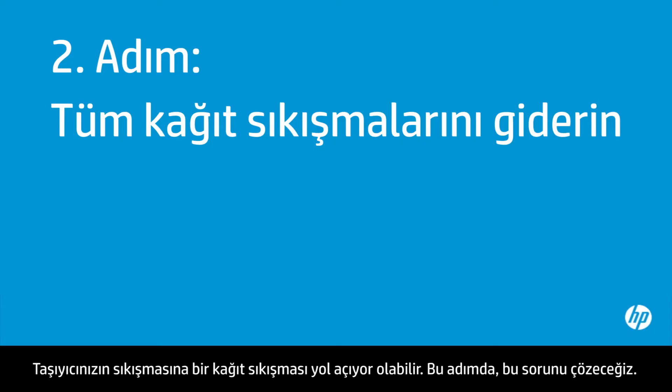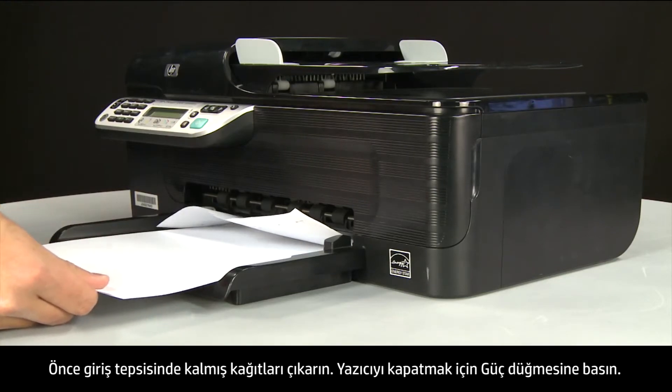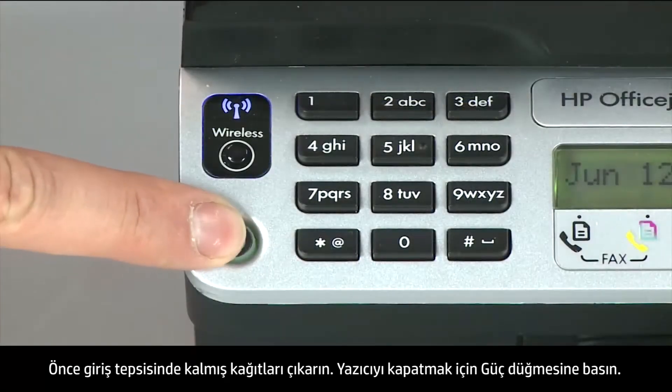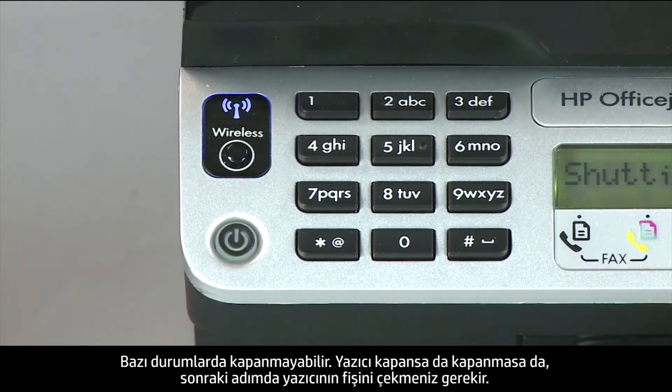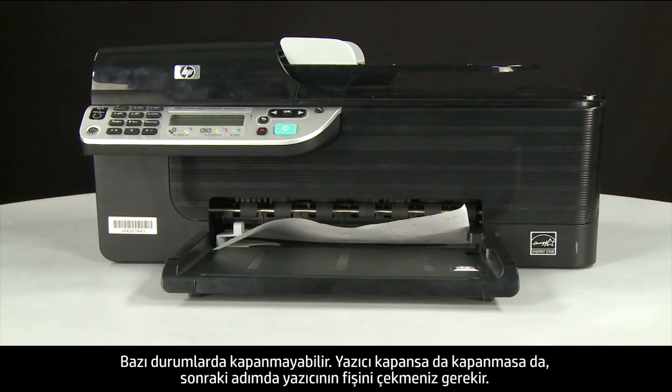A paper jam might cause your carriage jam — we'll fix this problem now. Begin by removing any loose paper from the input tray. Press the power button to turn off the printer. In some cases it might not turn off, but whether or not it does, you'll need to unplug the printer in the next step.